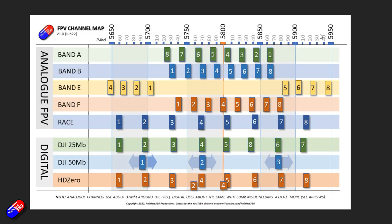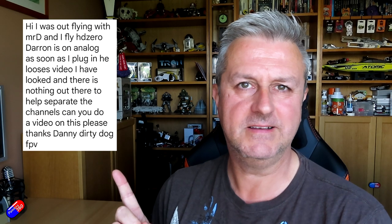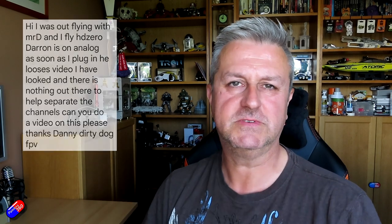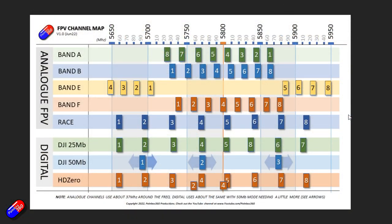This new version I've created over the past month or two, and the reason I'm bringing this out is actually a text from this gentleman here, Dirty Dog FPV. Dirty Dog was flying with a friend using HD Zero with an analog pilot and they were having real problems. I thought it would be useful to have some kind of graphical sticker that could go on the front of the radio box to sort it out at the field.